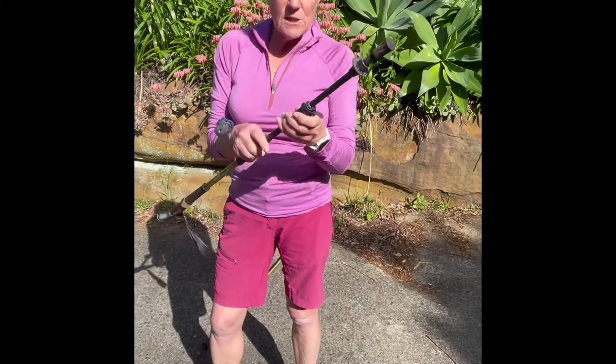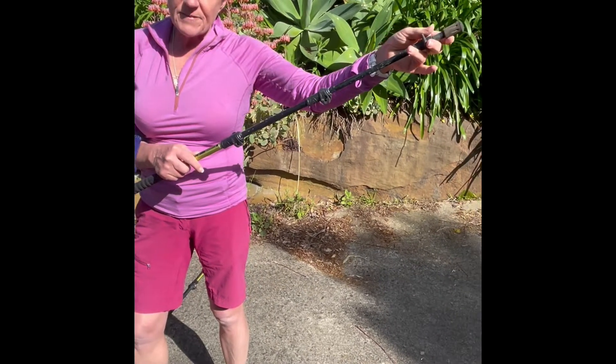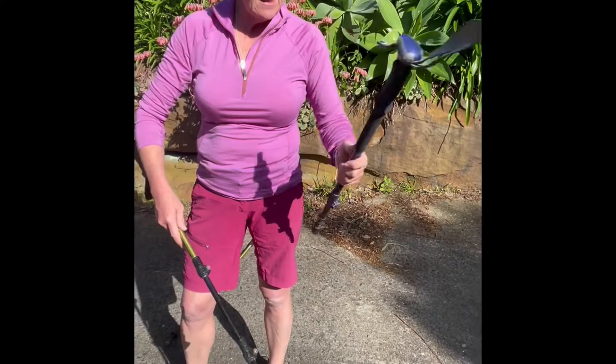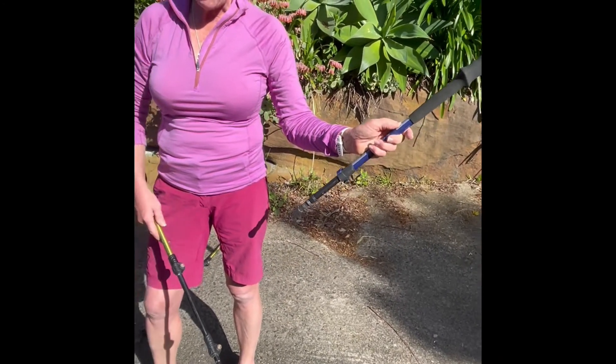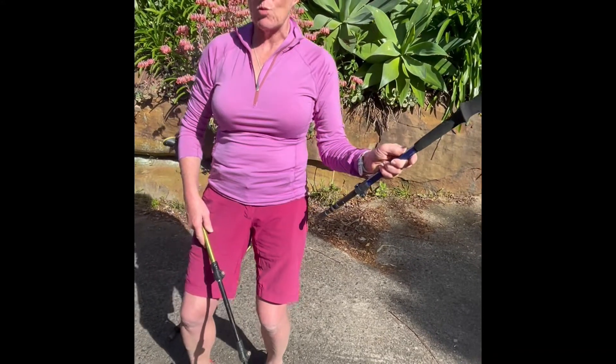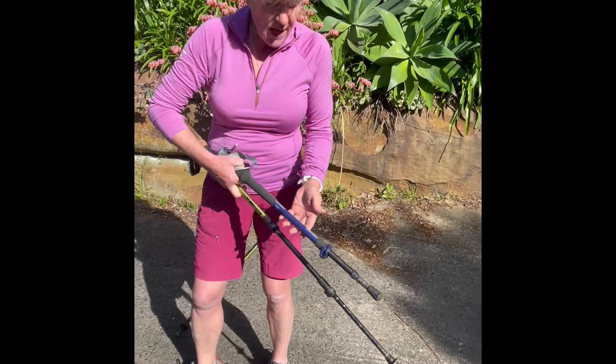Whereas these poles with levers are always great. There's a third pole you would have seen and it has a button that you press. Again, if it's really cold, a button and your thumb — sometimes they just don't work. Trying to push that in the freezing cold is just too hard.